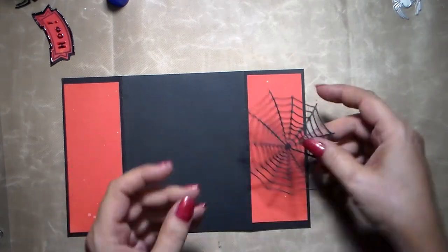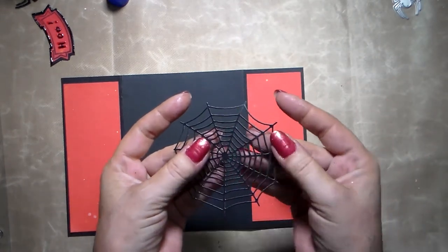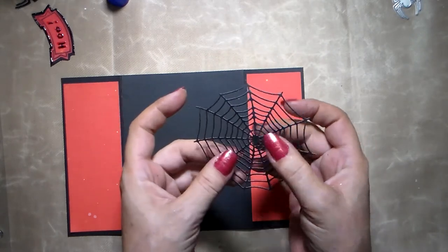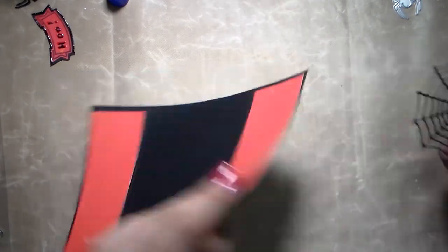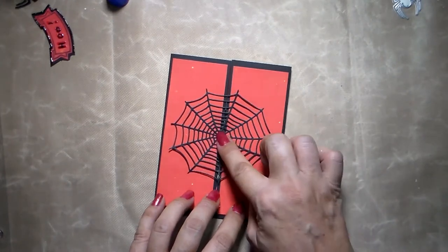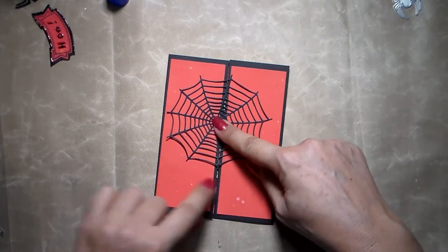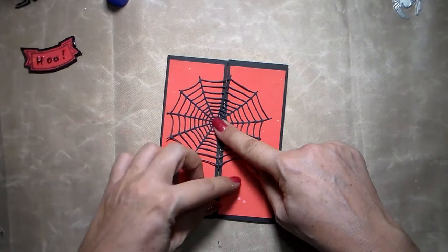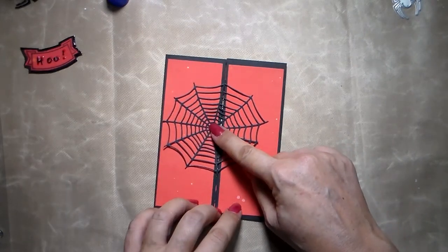Now I'm going to use my spider. Use some thick paper — I think I did tell you — use rather thick paper to cut out your spider web. Then you just arrange it the way you want. It's not really that important — just more or less in the middle. And if you want to put a tag here or a little banner like I did, leave some space, or you could do it on the top. It doesn't matter where you put it.